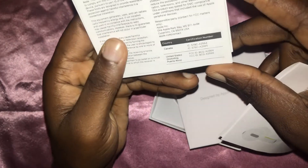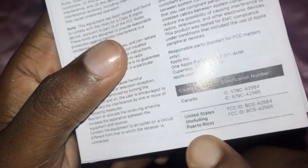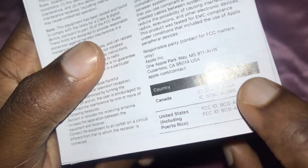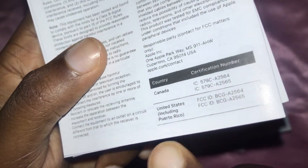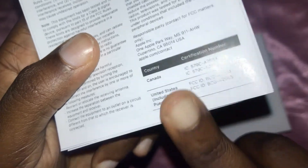That part shows you where you can check the authentication of the device — serial numbers, certification number, and everything. I checked mine and it did show up as legit, so you can go ahead and check yours if you wish to.